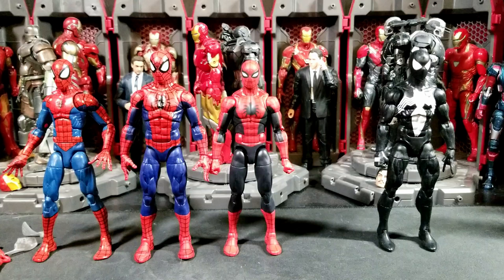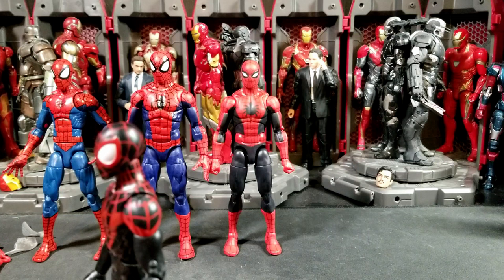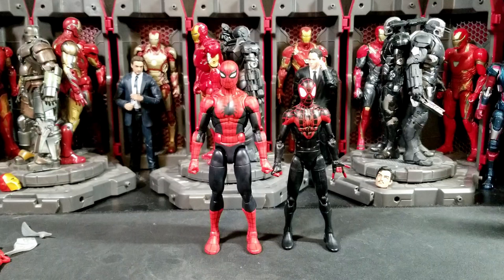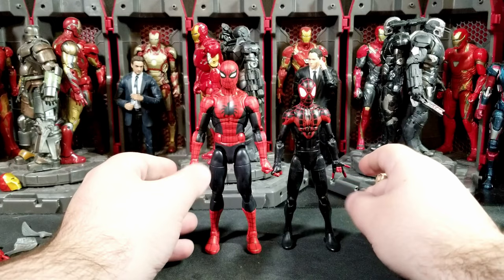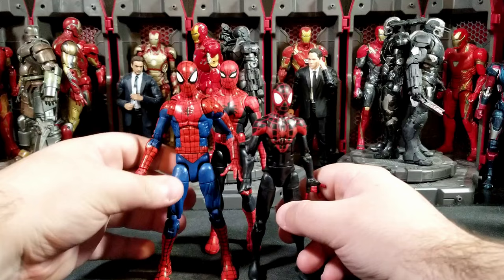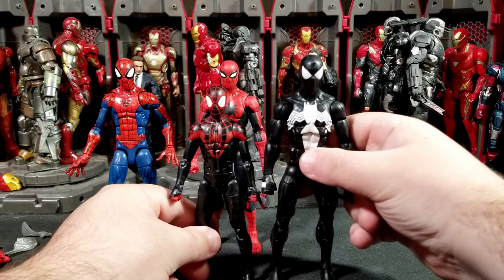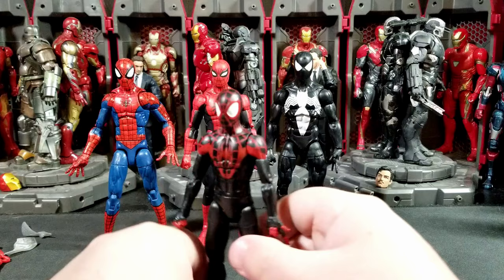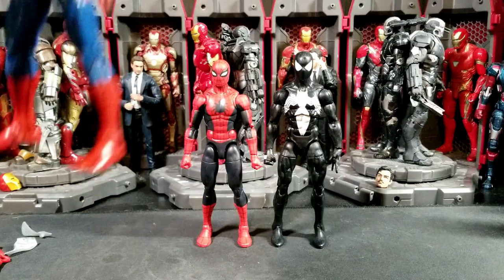On the wish list: we only have a couple Miles Morales figures in Marvel Legends — the old Space Venom wave version, which is a very young kid Miles, and the newer game version on a shelf pose I won't bring down. I'd love to see Miles made on this Amazing Fantasy body. He looks good next to this Peter size-wise, and a more mature Miles would probably fit close to this height.